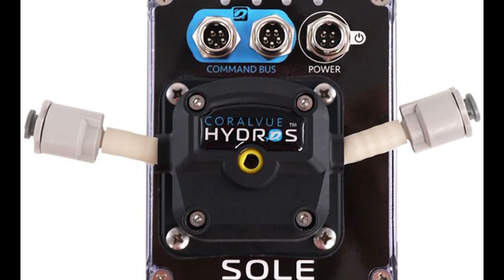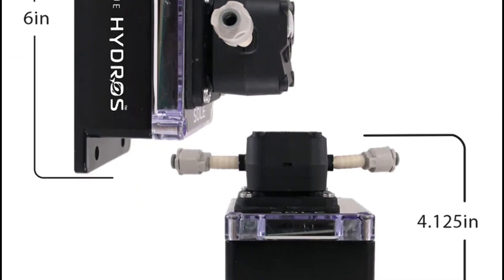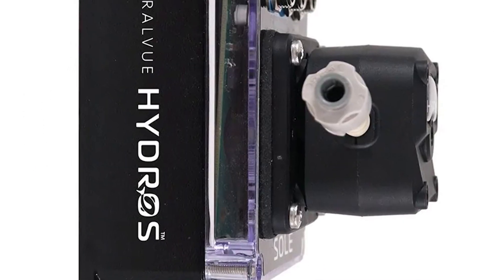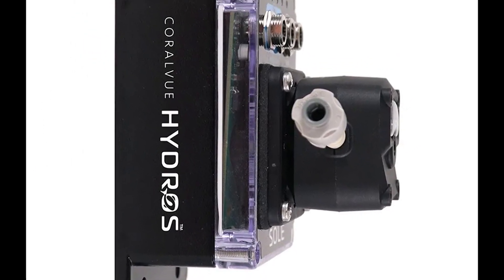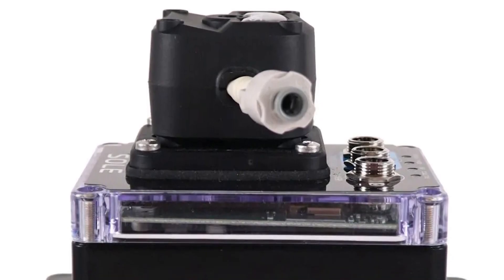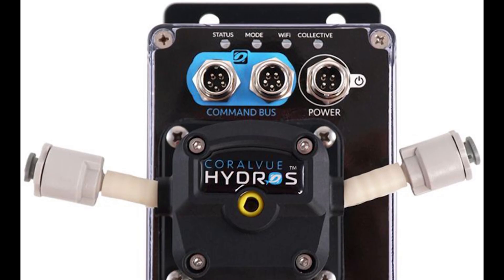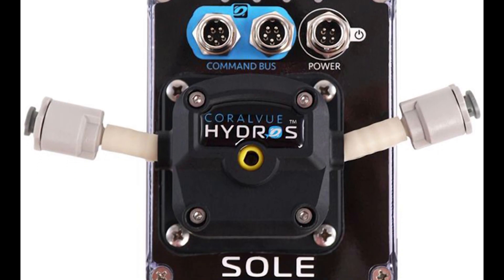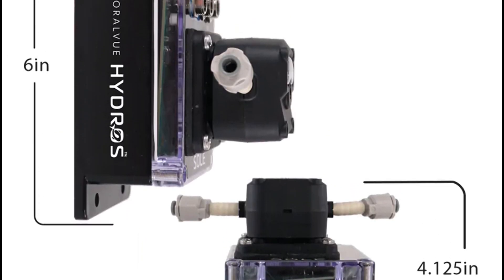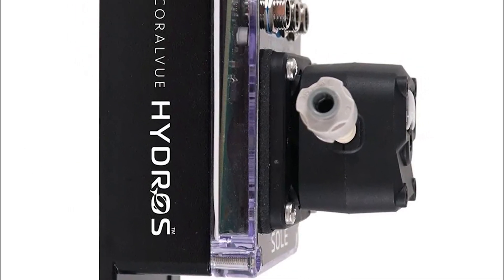Introducing the Hydro Sol, named aptly for its single yet powerful stepper motor pump. This medical grade stepper pump can continuously dose up to an impressive 300 milliliters per minute — that's 18 liters, which is roughly 4.76 US gallons per hour. All this with the quiet efficiency you'd expect from Coralview, thanks to the quarter inch diameter medical grade tubing.